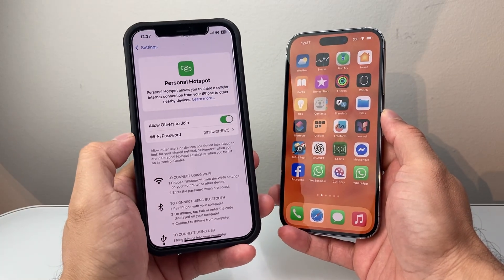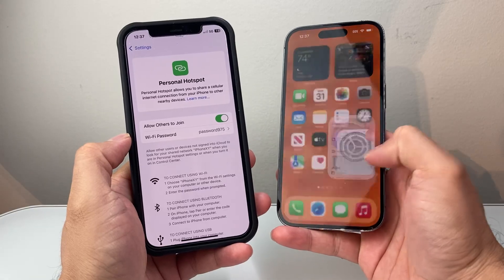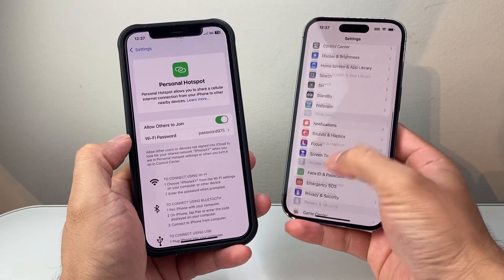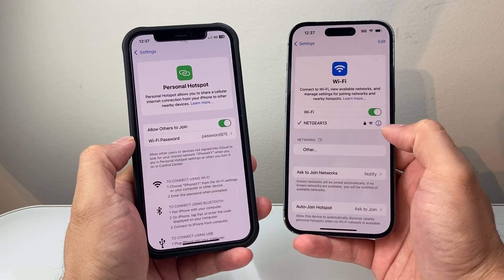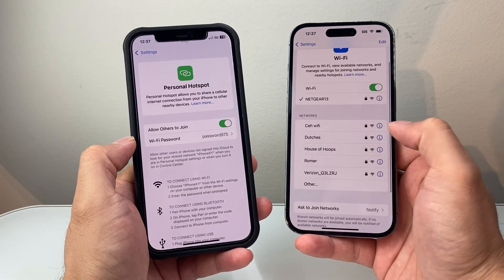With hotspot on, go to your other device and connect just like you would connect to Wi-Fi. Go to the Wi-Fi settings on that device and then look for the hotspot symbol.